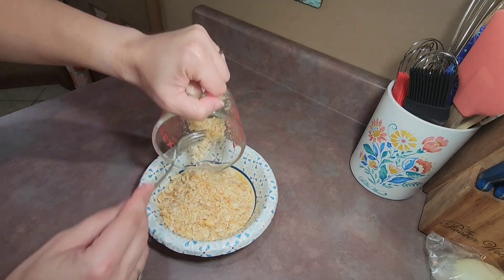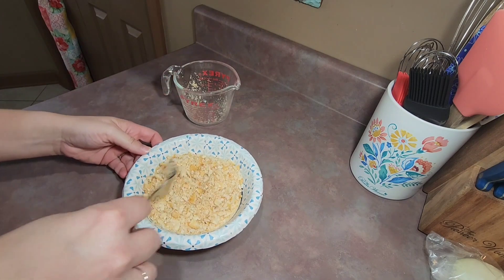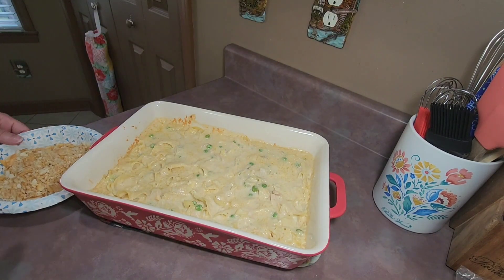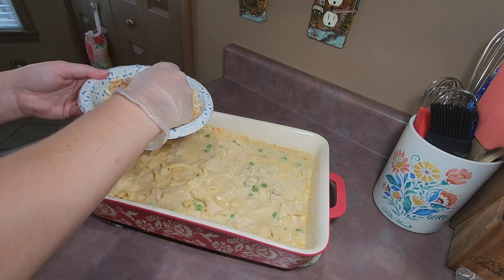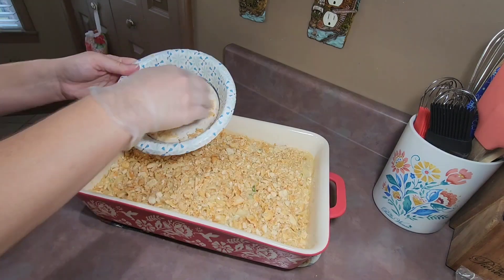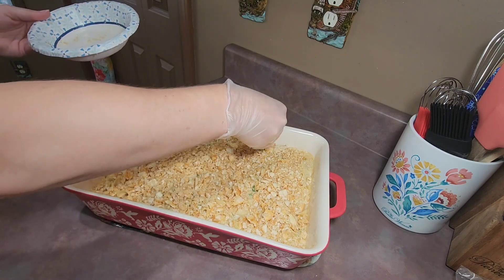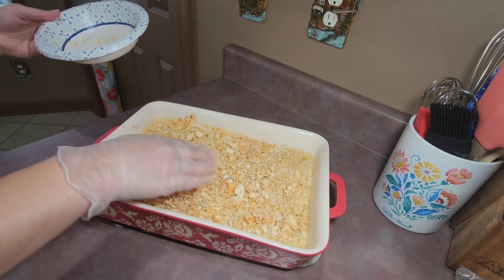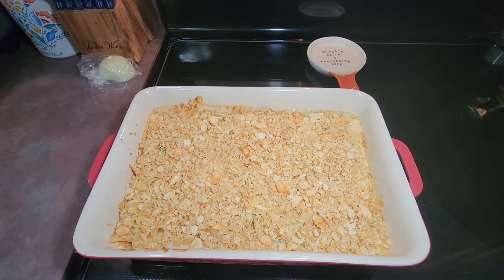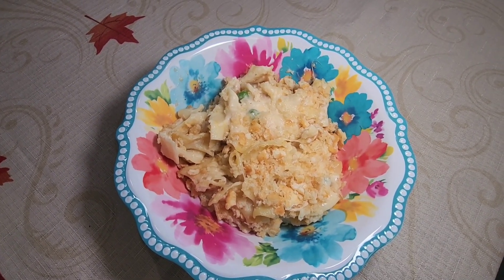After 20 minutes, I mixed together a sleeve of crushed Toll House crackers and two tablespoons of melted butter. I removed the foil from my baking dish, sprinkled the topping on top of the casserole, then put it back in the oven for an additional seven minutes. And here is what it looks like when it comes out of the oven — and here is my bowl of tuna noodle casserole.